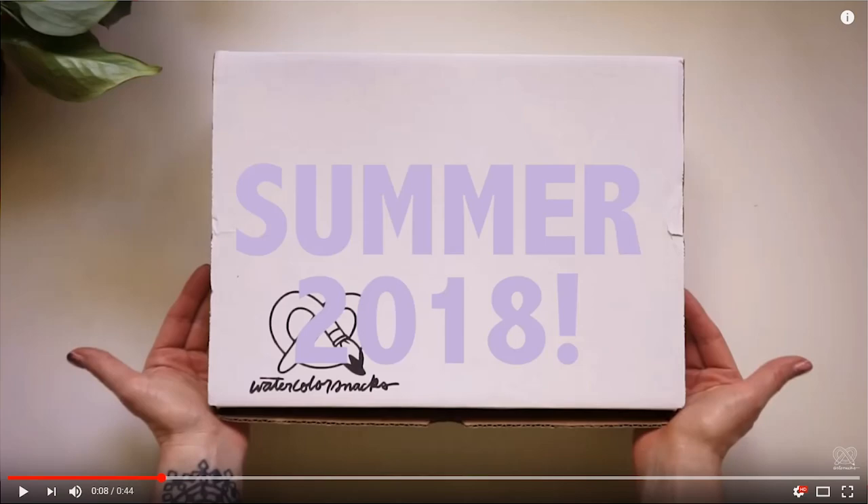I'm pretty sure they have a deal with Kuretake, and I think they have a deal with Windsor & Newton, and a deal with Princeton. But they can always just do a one-off — they've done Liquitex stuff too.